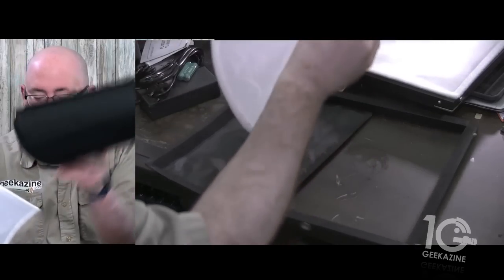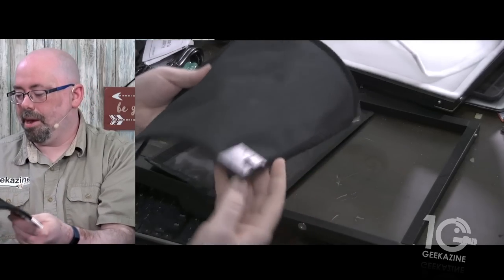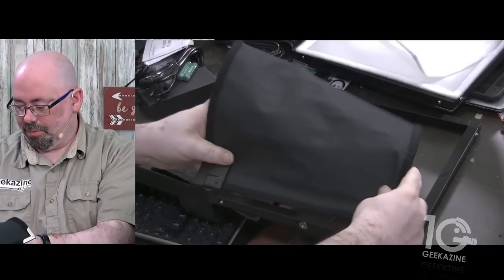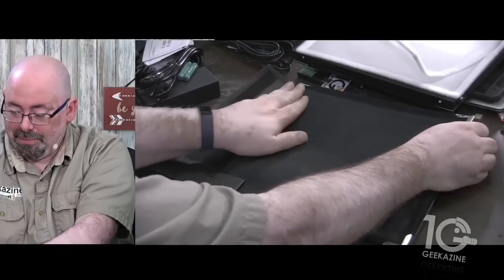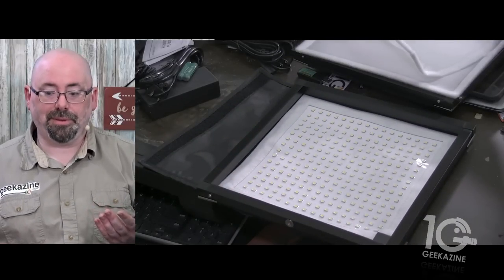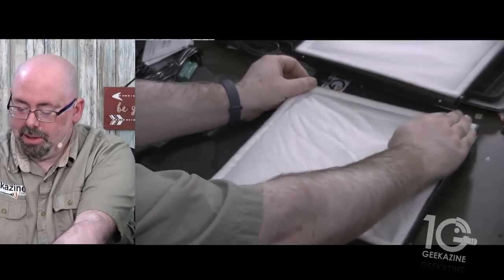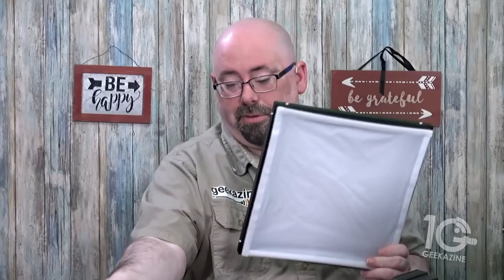Now we put in the light — but first we'll put on the diffuser. The power input is on the bottom right here, so we want to make sure that lines up. You can put it at any corner, but this is where I like to put it. Put the velcro on, lay it flat — boom, you've got your lights. The diffuser is just as simple: start at the bottom, roll it to the top, and there we are — light ready to go.